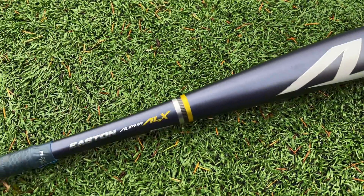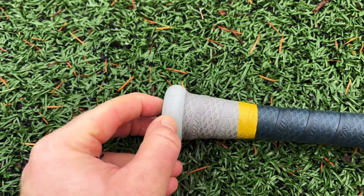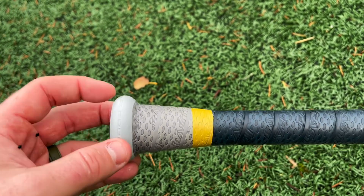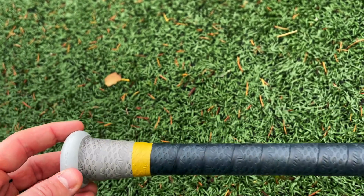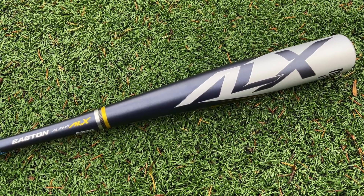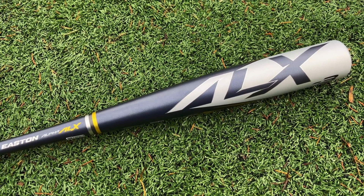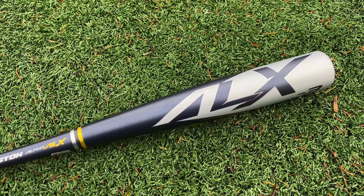We got the navy blue and gray, a nice flared knob — the squishy knob — feels really great. The handle grip tape just flares right into it, kind of like the Hype, a really seamless transition from the handle to the knob. Really good job by Easton on that. I've heard quite a bit of hype about this one, especially from college guys swinging this new lineup of Easton bats. A lot of them are saying the ALX is the move. I think it's potentially a Voodoo One contender, so we're going to try this out today, and if it's legit we'll throw it on the exit velo tester.